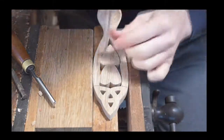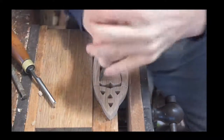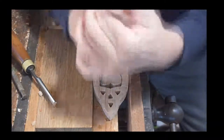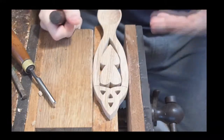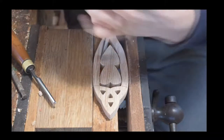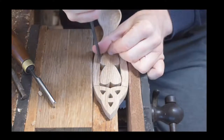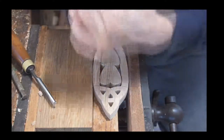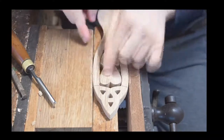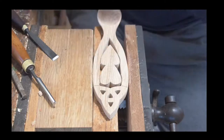So as you can see, for those of you who are interested in learning wood carving — whether that's general wood carving or lovespoon carving — as always we start with our stop cuts. So we cut down into the wood. We've done the stop cuts on the outside of these two shapes that are going to be our hearts.